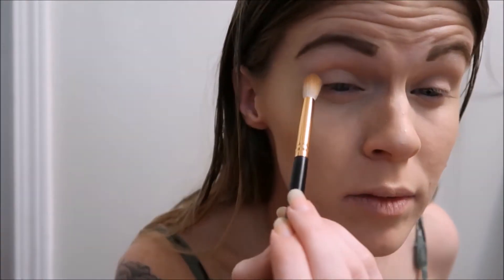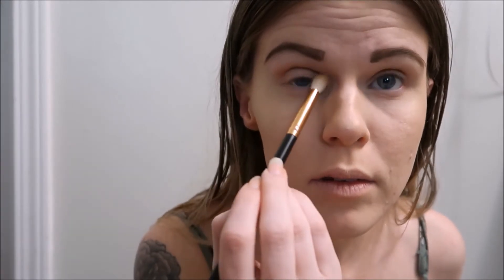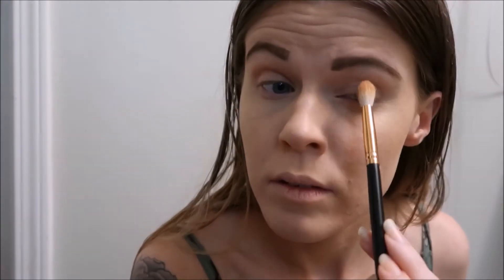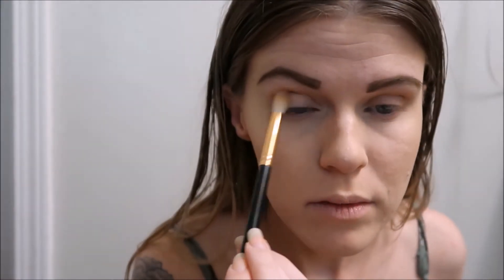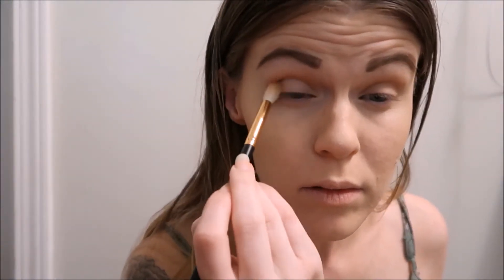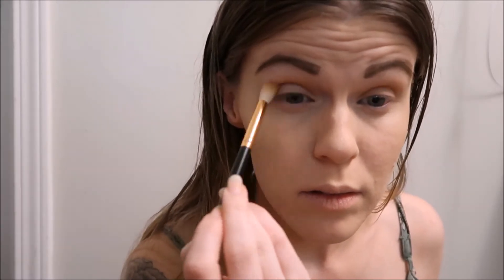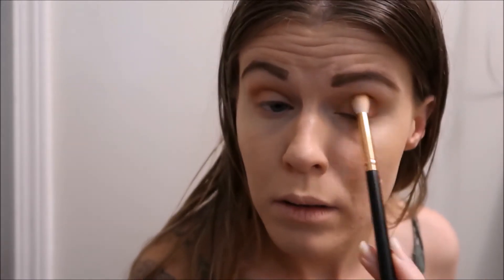Ever since I got my Jaclyn Hill x Morphe palette, it's been a new look every single day. I just kind of pointed at the colors — I don't know what colors they are, so just ignore me. My eye look changes every day. It's usually like a crease color, a lid color, a lighter lid color, and then a little bit more of a crease color and a deeper color on the outside like the outer V. I don't know, don't pay attention to me, I'm just a voiceover.